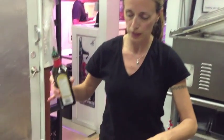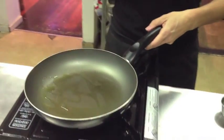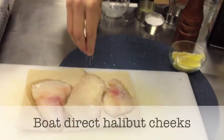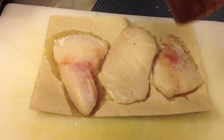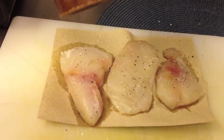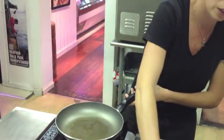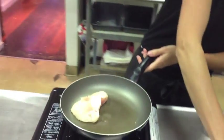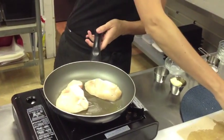Now we're ready to sear our halibut cheeks. We'll just add a little bit of oil to our pan — it's been preheated. We're just going to quickly season our halibut cheeks that have been well patted dry. It's very important when you're going to be pan searing anything to make sure that it is dry; otherwise it might boil a little bit, taking away any excess moisture. Add carefully to our pan — that sizzling sound is going to ensure our perfect sear.